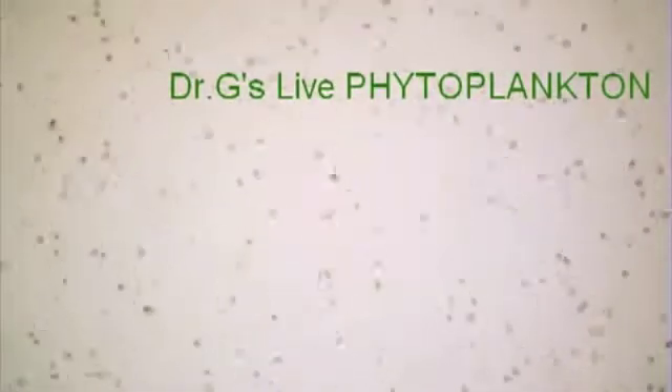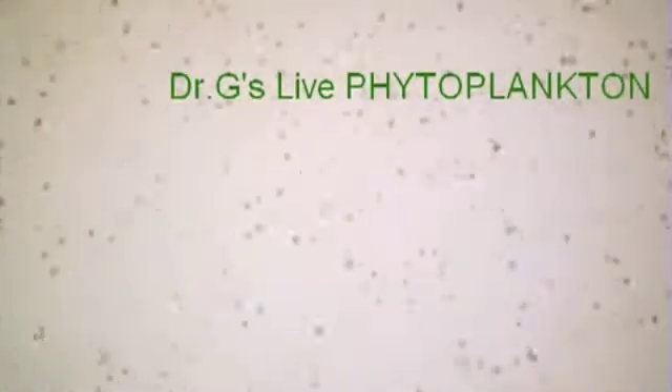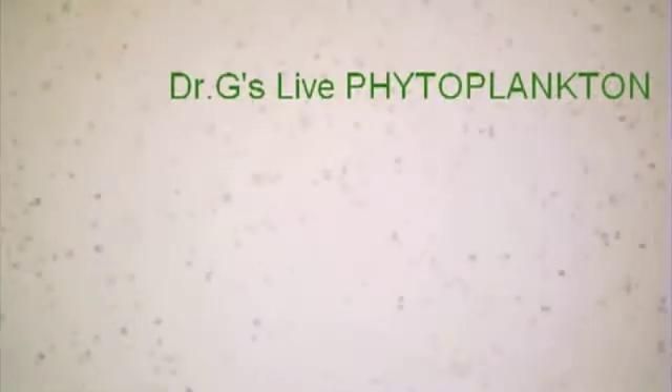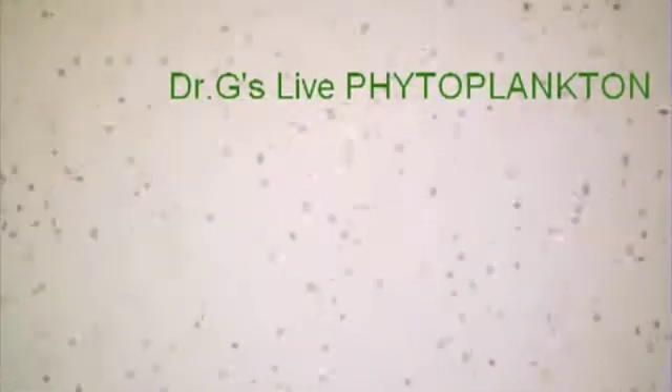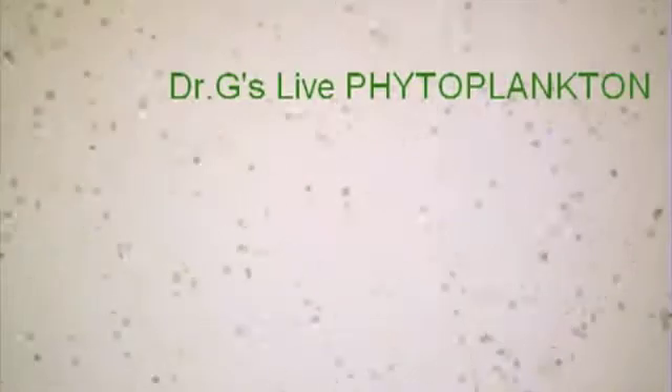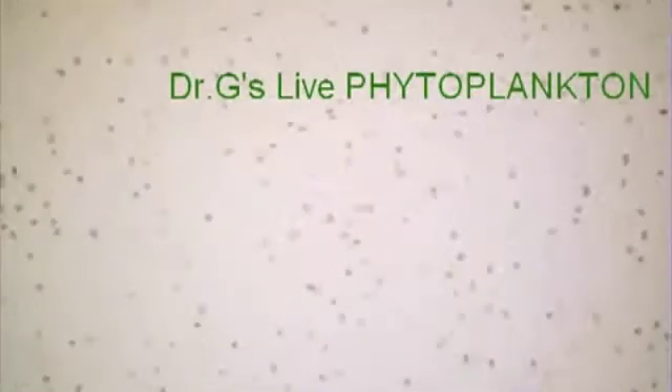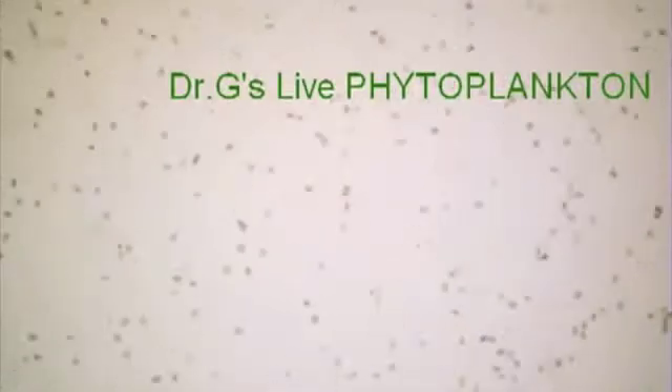What makes Dr G's phytoplankton so very special and unique is that it is really alive. See for yourself. Our product has no bad odours, which are caused by dead phytoplankton. Actually, dead phytoplankton does not activate predatory responses in corals or zooplankton because it is passed as faecal matter.